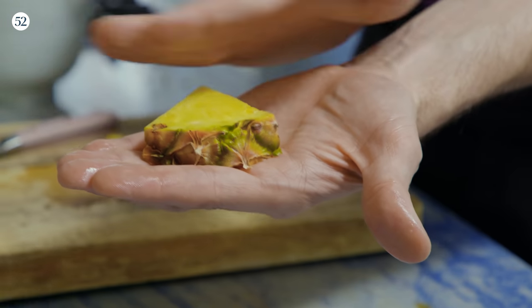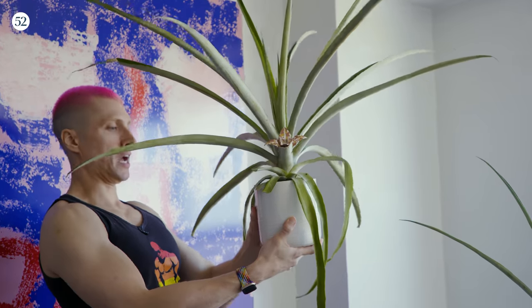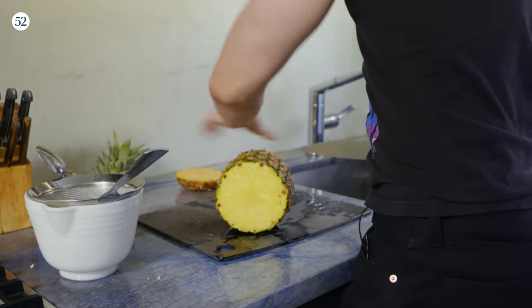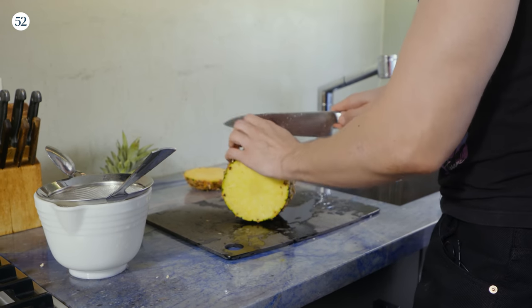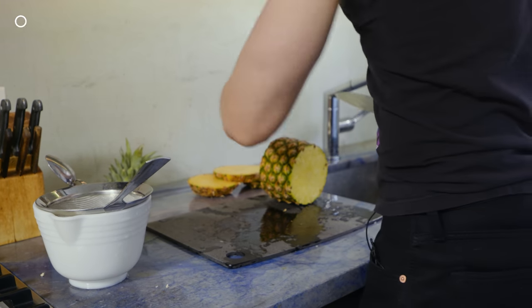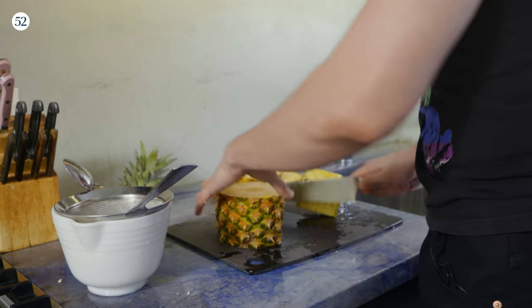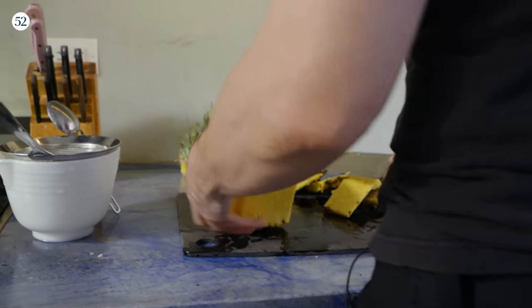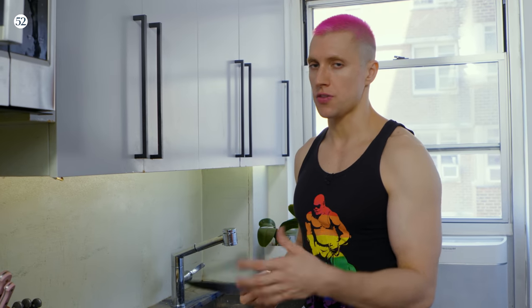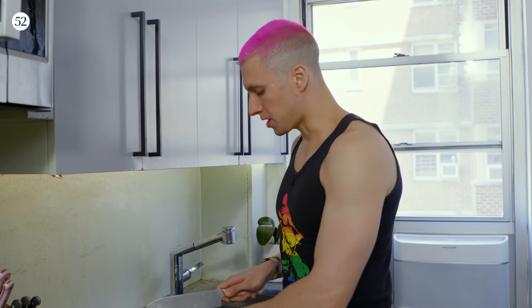We're going to cut up some pineapple wedges for the garnish — it looks very pretty. First step: take the top off, then give yourself a nice piece for the wedges. When you're chopping up the pineapple, you don't need to worry too much about the core. Just make sure it's in small enough pieces so the blender can actually blend it. If it's too chunky, it just sits there and does nothing, so chop it up pretty diligently.